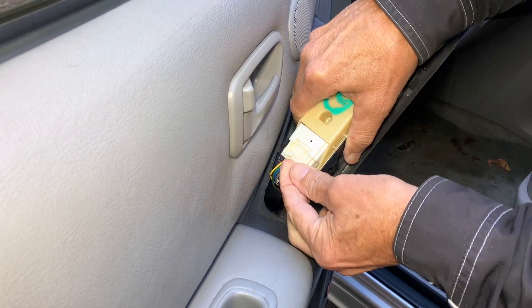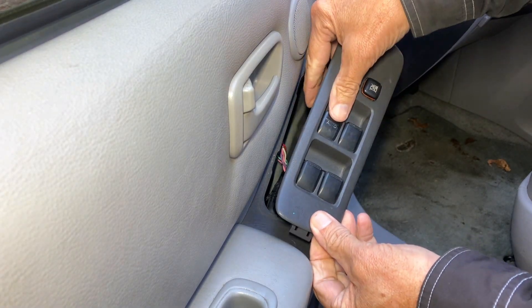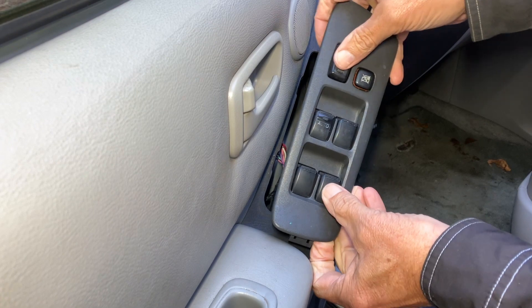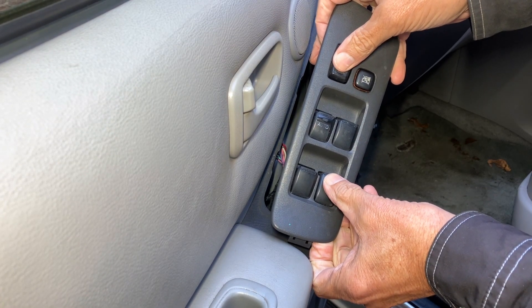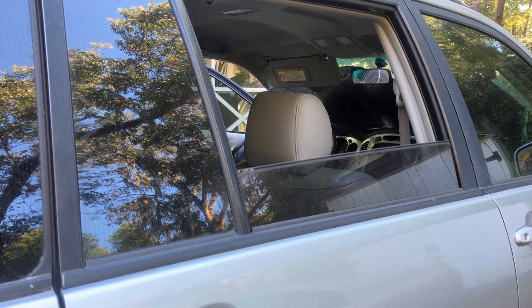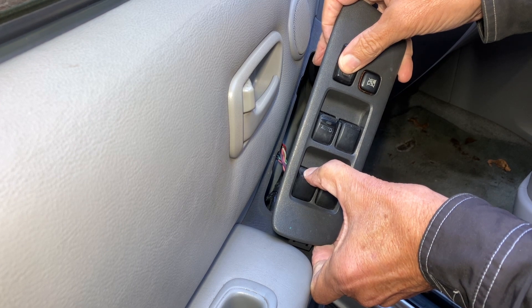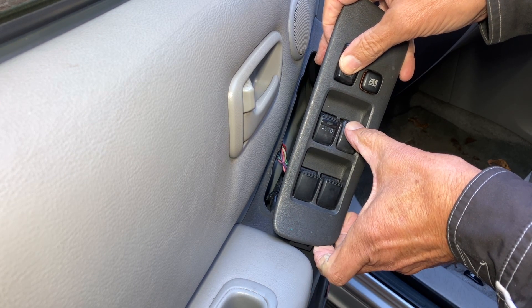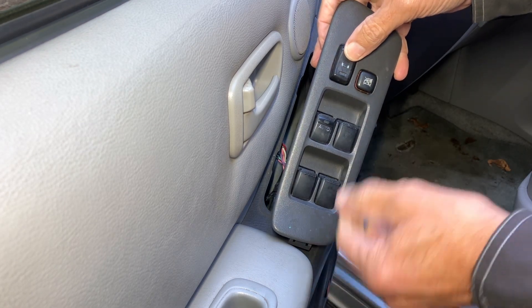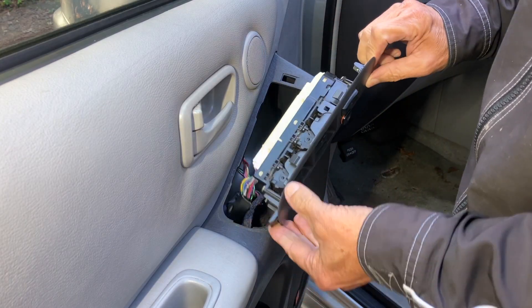Ignition is on. The wiring harness is a match. Let's try the driver's window first — all right, that's a good sign. Now let's try the passenger side rear — yes, we're good. Driver's side rear — works. Passenger side front — works. Door locks — it's not going to fully test because the doors are open, but yeah, that's good. All the windows work, locks work. We got a good switch.